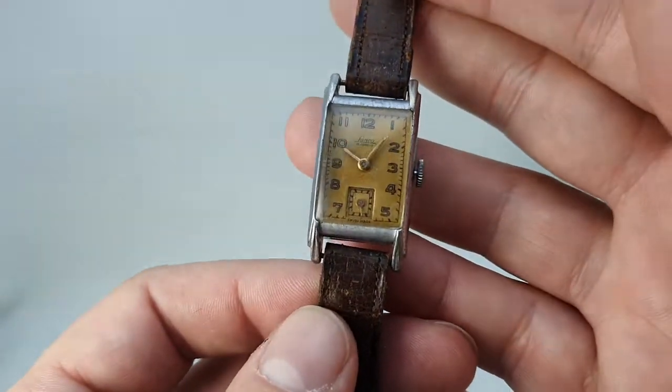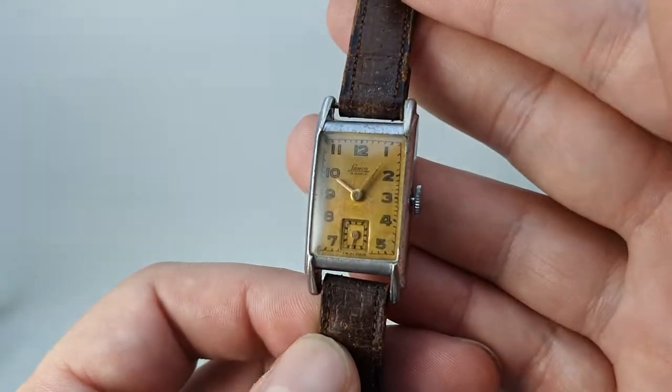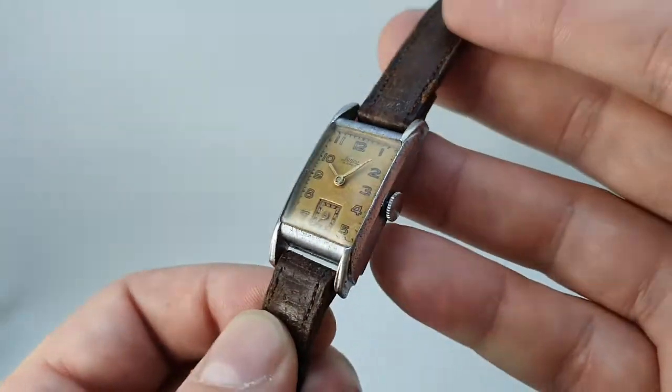Hello watch fans. Berthier Watches here. This time for you we have a circa 1945 Lanco tank watch.